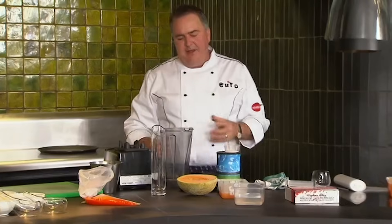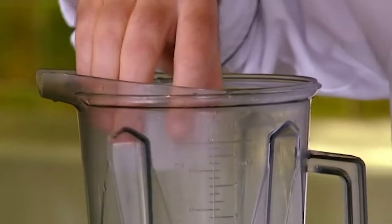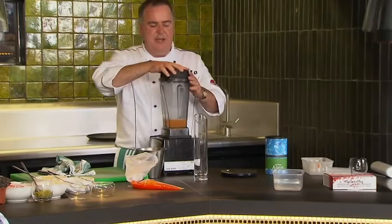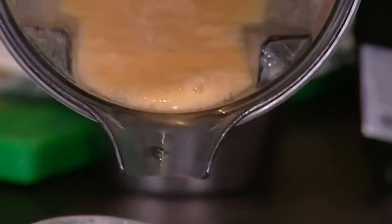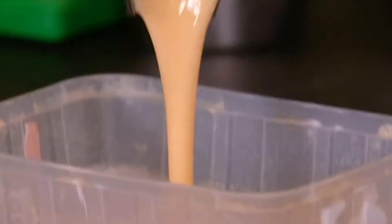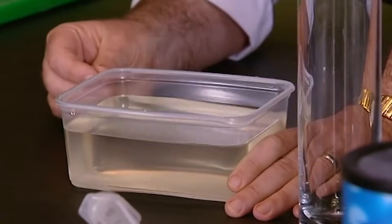Now I'm going to make the melon caviar. What I've got is 500 mils of melon juice. We're going to pop in our 3.2 grams of algin — this is like a stabiliser, it's a seaweed and it's used in making ice creams a lot. So we've mixed that thoroughly and we're going to pour it back into a container. As you can see, there's a lot of air in there, so we need to let it rest for at least 15 minutes to half an hour for that air to slowly dissipate. The last thing we need is some sugar syrup — 50% sugar, 50% water, brought to the boil and simmered for about 3 minutes — and that's what we're going to store our caviar in.